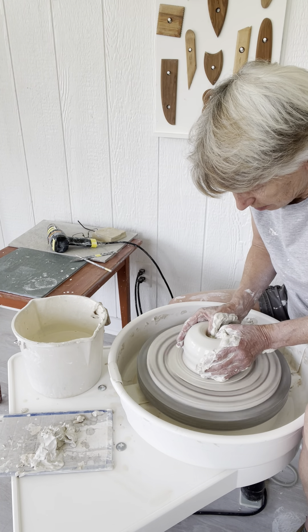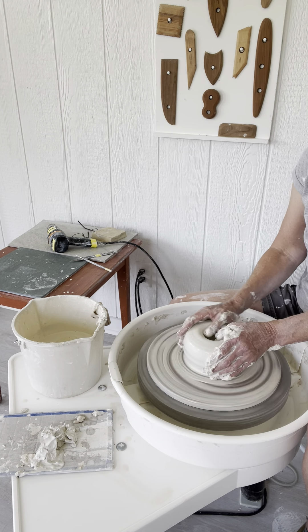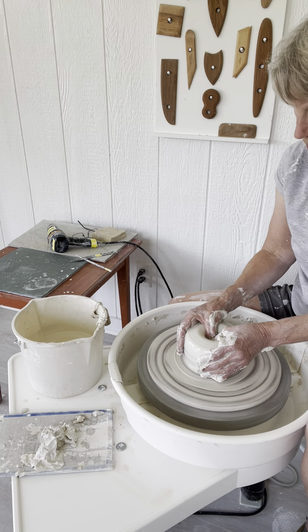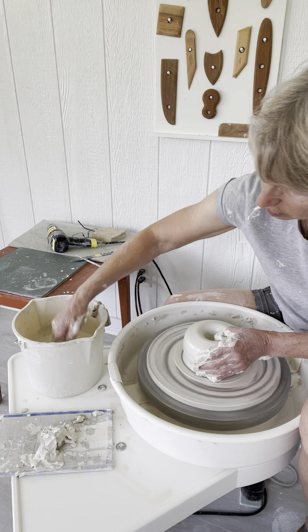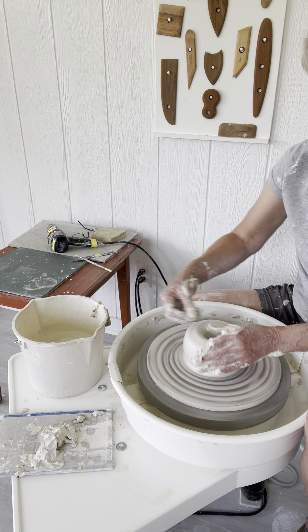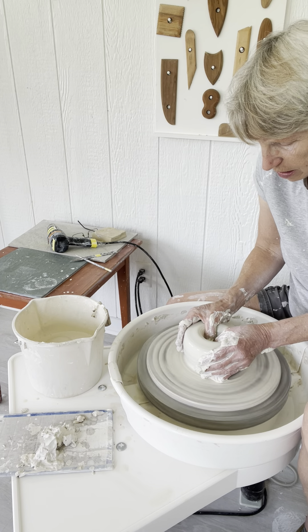Now I'm going to go down. I want to leave a fair amount of clay at the base — about that much — because I want to play around with a taller foot that's going to be very much part of the form of the finished bowl. Not just 'okay here's a foot and it's sitting on a table,' but that the foot itself has kind of something to say.